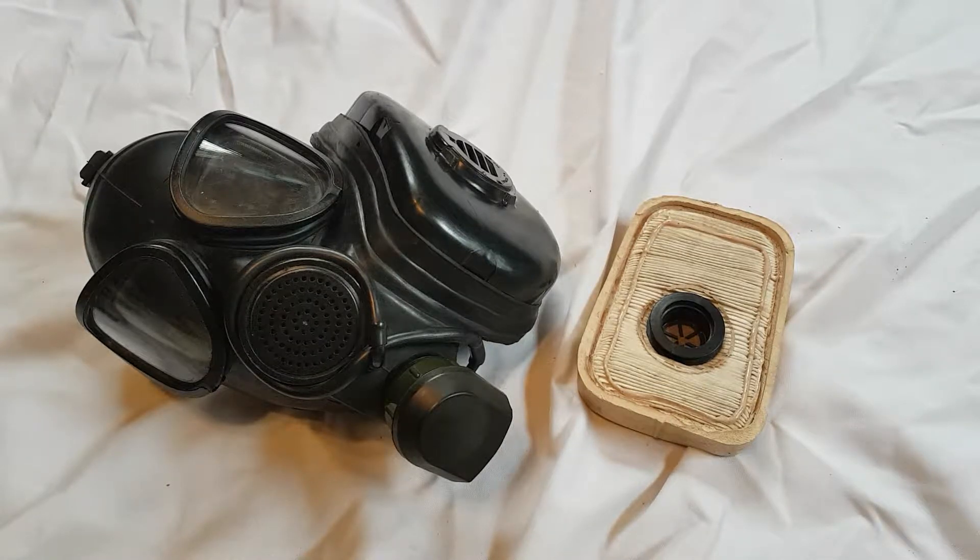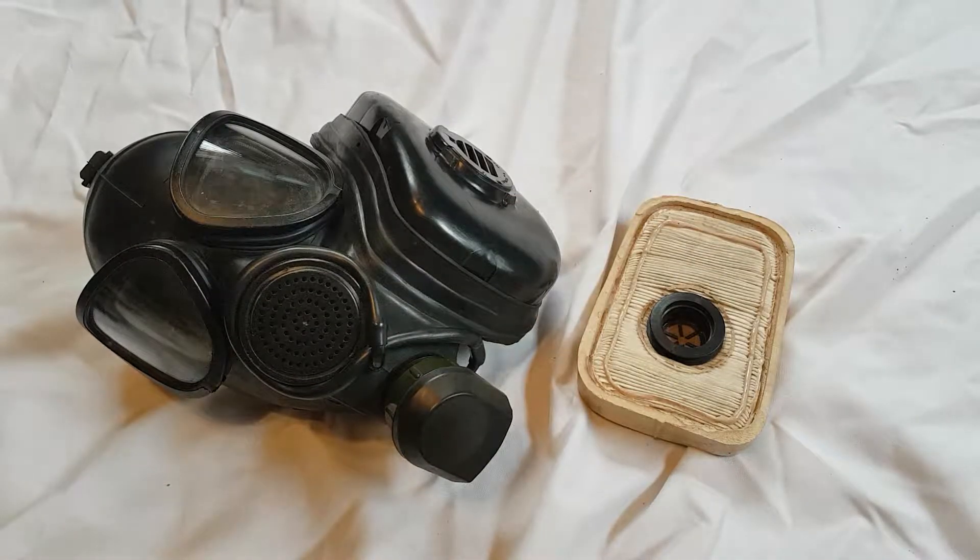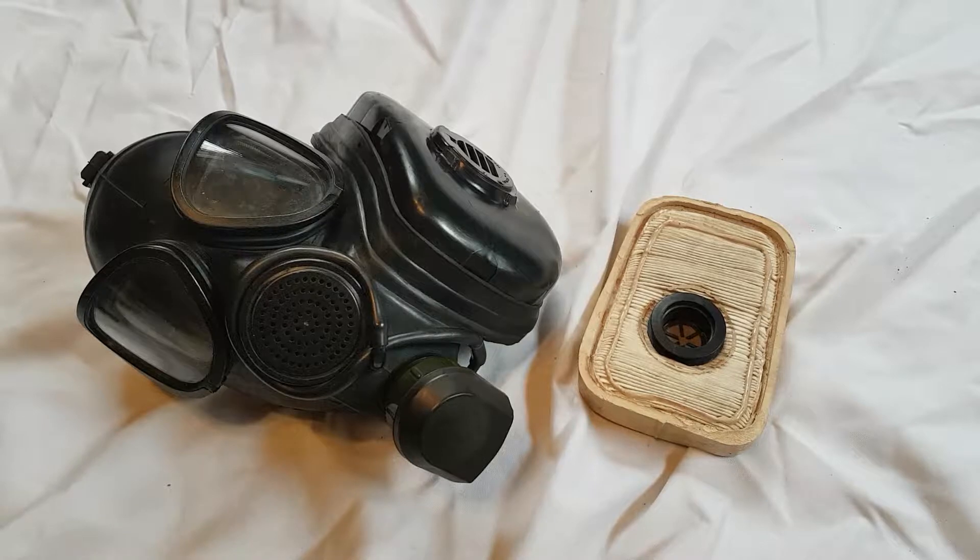I'm going to be talking about pretty much one of the most iconic Russian experimental gas masks — that being the 2BL or 1BL gas mask, based on what filter cover you have. This is by far my most rarest Russian gas mask that I have, mainly because for US collectors, it is impossible to get.